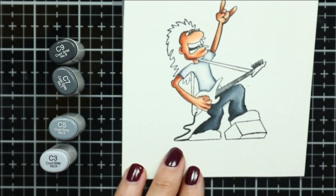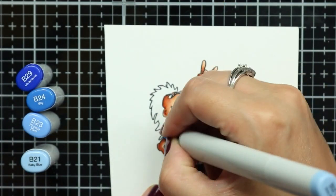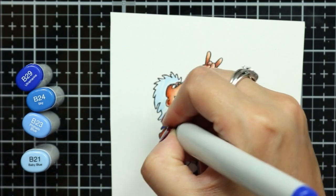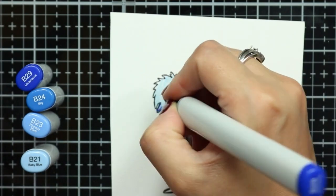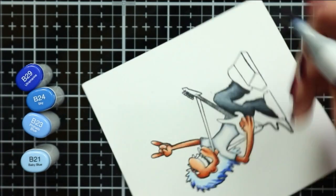One tip I can share with you is that if you're having trouble blending shades together, try going over the area a second time. Sometimes simply going over that image twice will give you a better blend and smooth out any harsh lines that may be left behind.